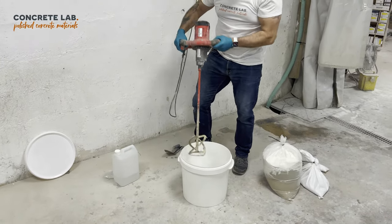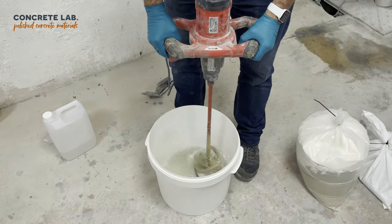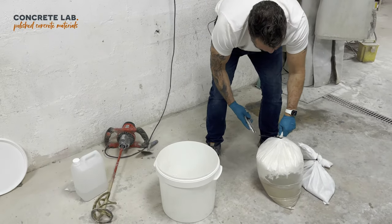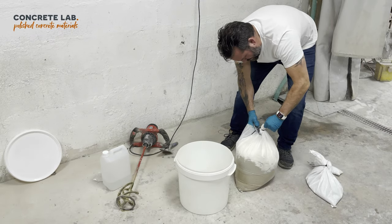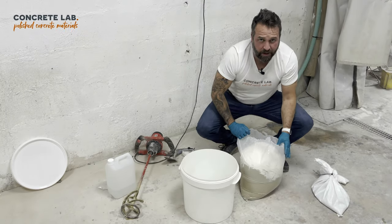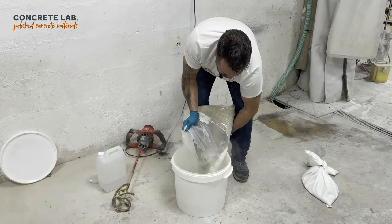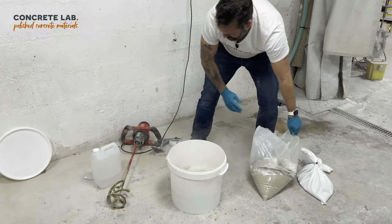Give that a quick whisk and now we're ready to start putting the base mix in. I recommend that you don't put it all in at once — put in approximately a third to a half first. So that's approximately half the mix in there.